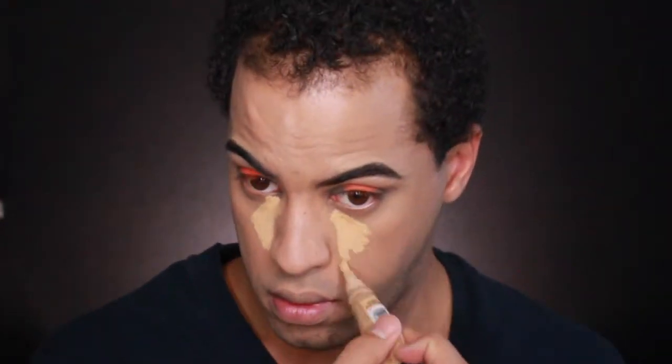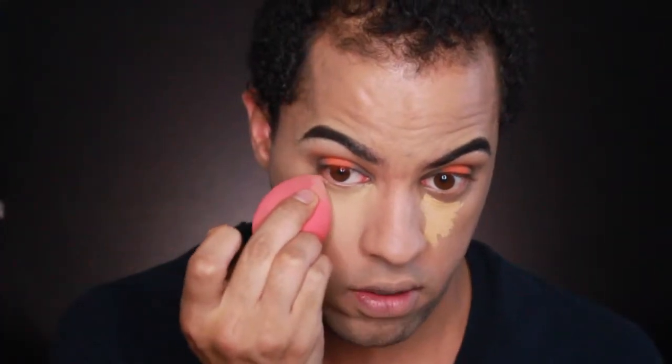Now that foundation is down, I'm going to go into concealer. I'm going back in with my LA Girl concealer that I used for the lid, pulling it out with my Morphe sponge. I'm going to flip it and use that straight line edge to just tap it out under my eyes.